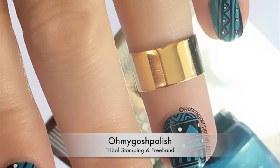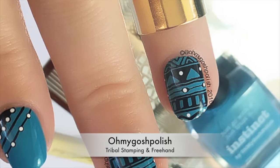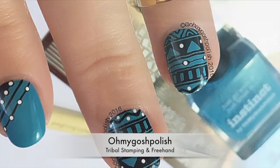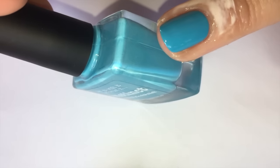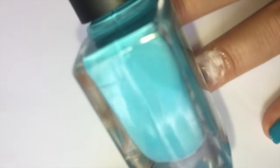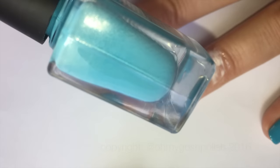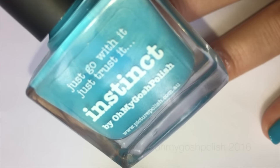Today we are doing a tribal stamping mani and also some freehand painting. The polish for this one is Picture Polish Instinct, which is my collab shade with Picture Polish. It is super dreamy and easy to apply — so creamy. Two very thin coats and you're completely opaque. It's just fabulous, I love it.